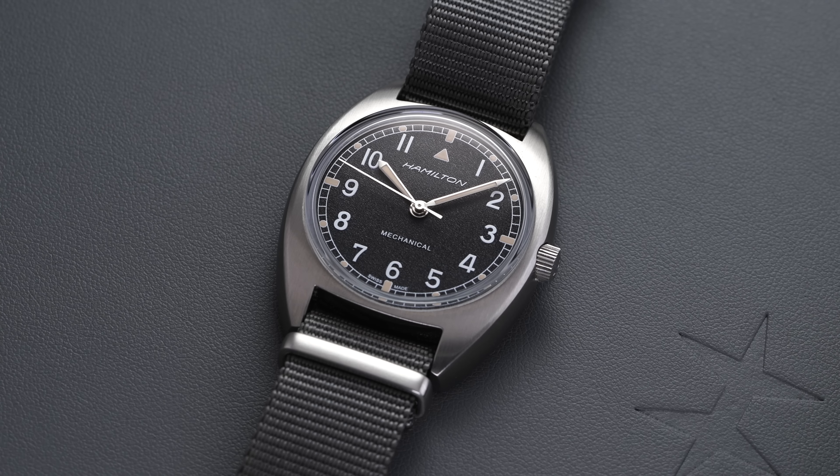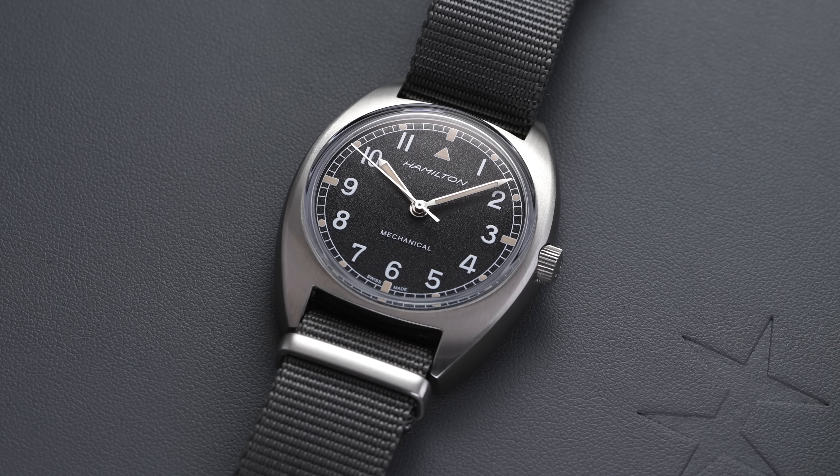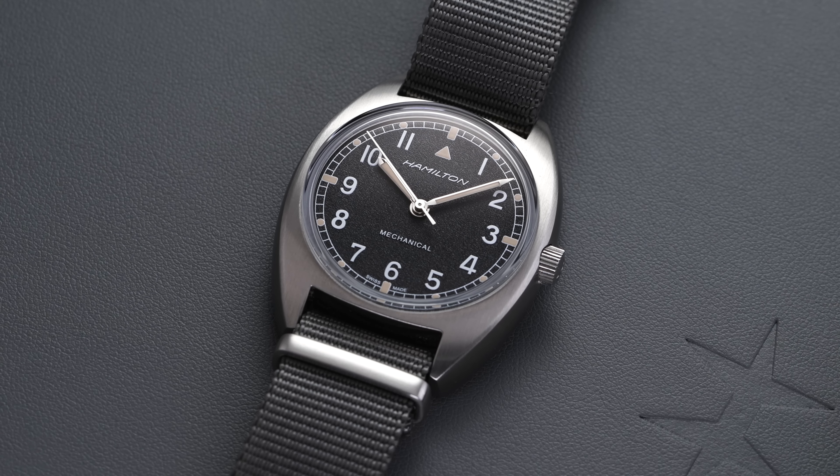Hi everyone, Teddy Baldessar with teddybaldessar.com. In this video, we're going to be looking at a watch from Hamilton with their Khaki Pilot Pioneer. We'll do a full in-depth review of this timepiece. In the description down below will be relevant links on where to purchase this watch, as well as to get more information on teddybaldessar.com.